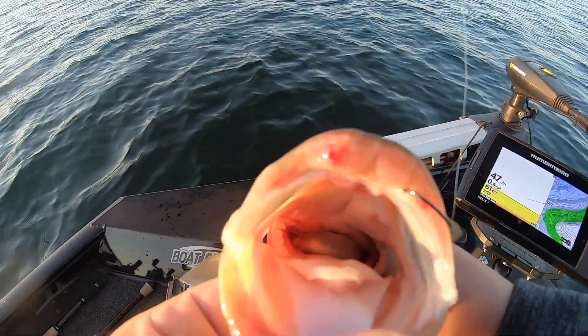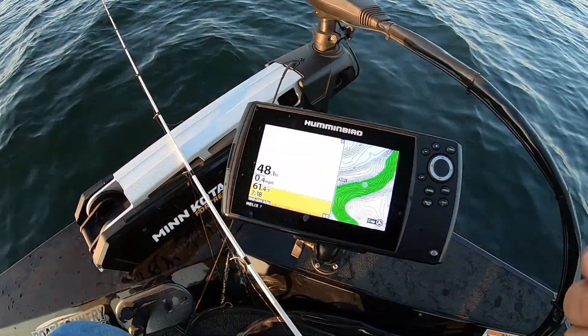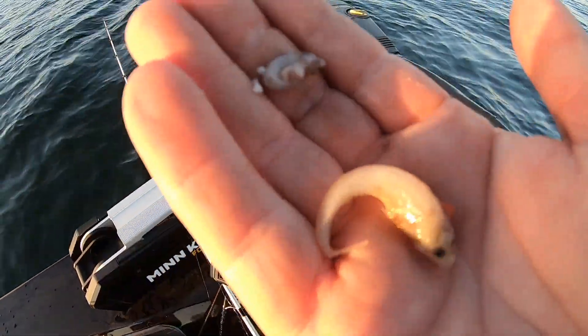He's got a big old shad right there in his throat. You see what he's spit up right here? Got some baby sculpin right here. This is what they're feeding on.